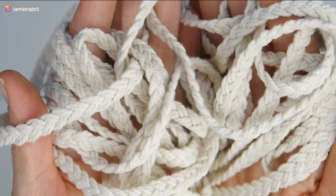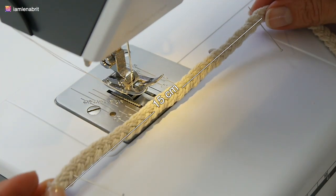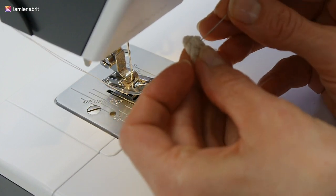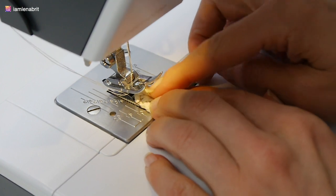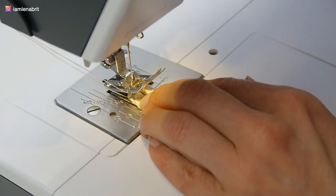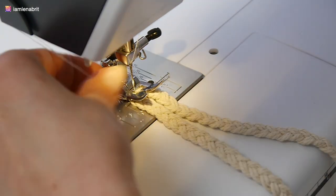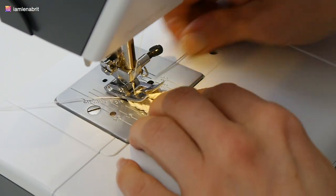The bottom of my bag will be oval. I don't know the exact bottom dimensions for different bag sizes — I can only guess. I decided to start with a size of 15 centimeters, and now you can see how I sew the bottom using zigzag. The zigzag should be the widest.